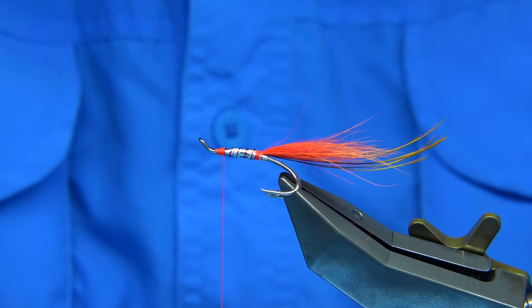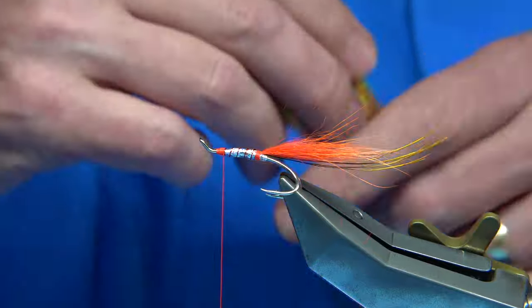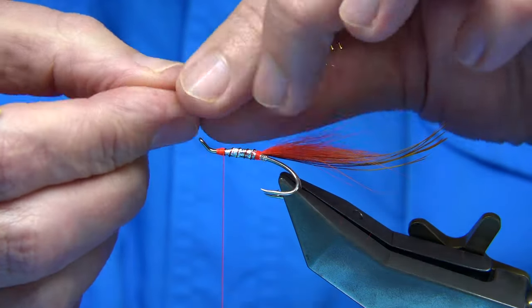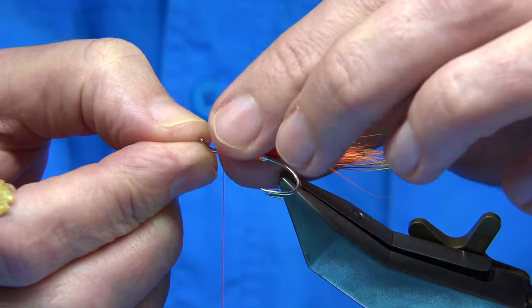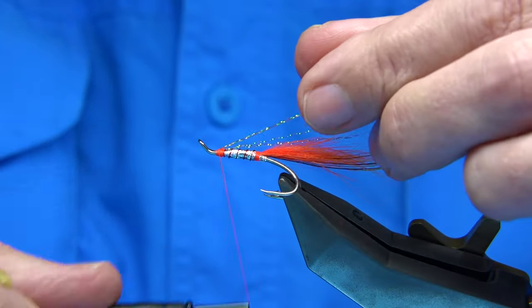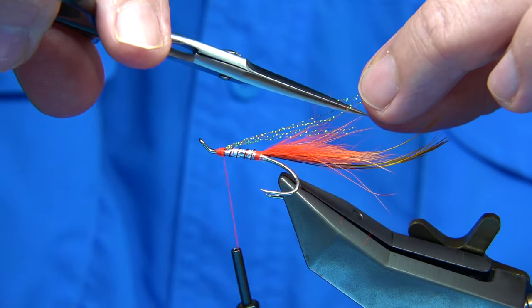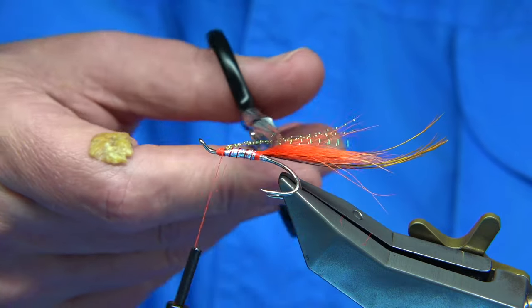Now what I have got here is some crystal flash — this is orange, from the Benyards. I have got three lengths here. Basically put it towards the front, a wee bit longer than normal — it is the underwing really. So I have got three lengths, I am going to double up on it. I am going to catch it on the top, come down three or four turns, fold it back, and then trim it just short of the length of the Arctic Runner, so it is short of that.